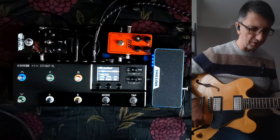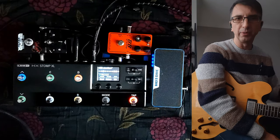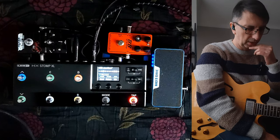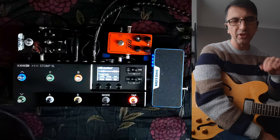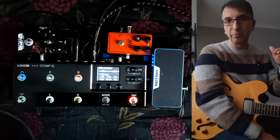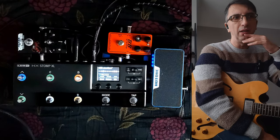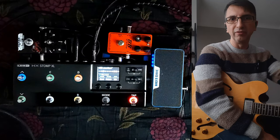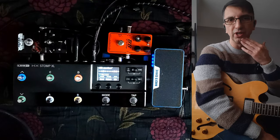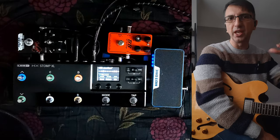I just wanted to share a couple of tips. The first one is that nowadays, especially if you use modelers, having patches at even levels is very important. Beginners tend to have an issue at gigs where the levels of different sounds are all over the place. You want the clean sound and the overdrive to be roughly the same level and the same EQ, so you don't drive the sound engineer mad.